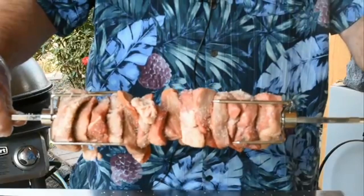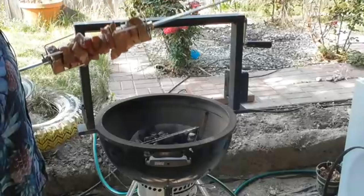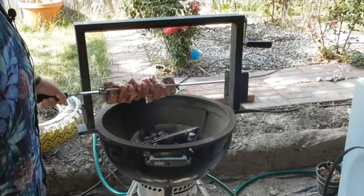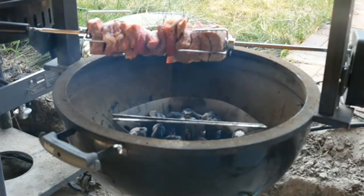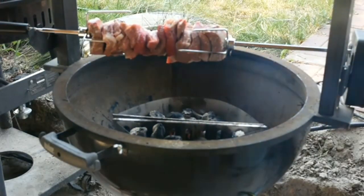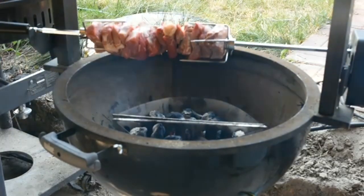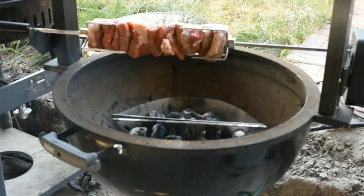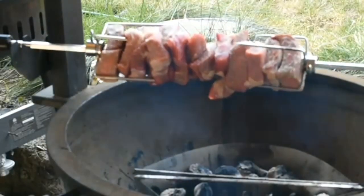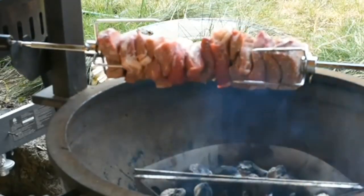I'm gonna start the charcoal in the Weber kettle and then we're gonna put this on. The Weber kettle is sitting at about 600 degrees so I think it's time to start the rotisserie. This thing is just gonna sit over those charcoals until it's done — we're gonna check in about an hour or so. Just look at that beautiful picanha, just spinning in circles.